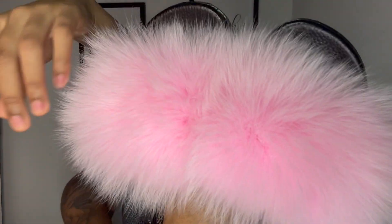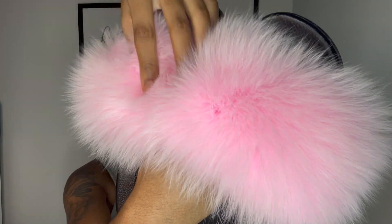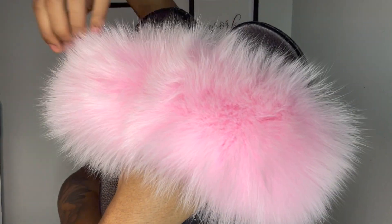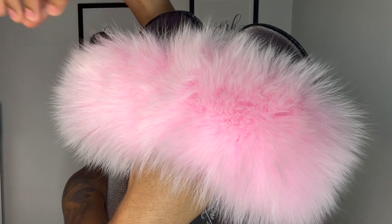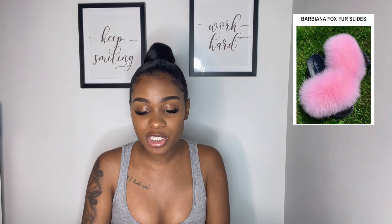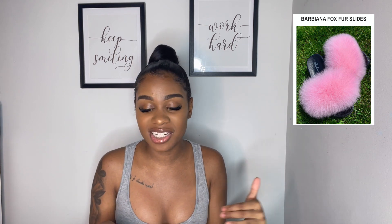Look at the fur — it's really the fur for me, it is so fluffy and nice. Sometimes with fur slides, the fur is just so crusty and it looks disgusting — you're walking around and the fur just looks crusty, and that's not it at all. But yeah, these are so nice.